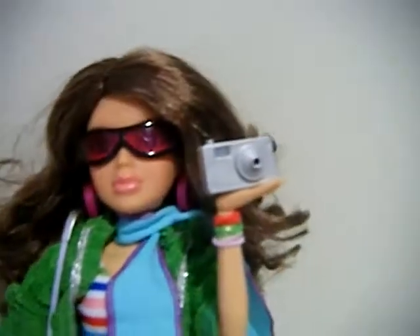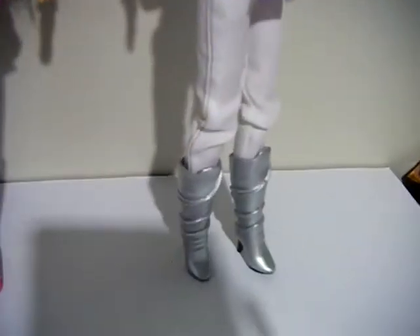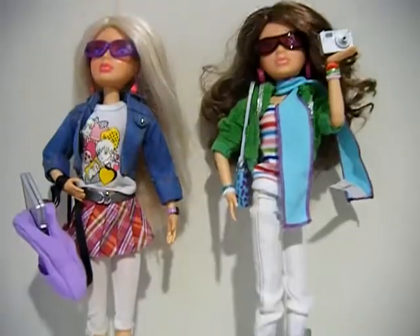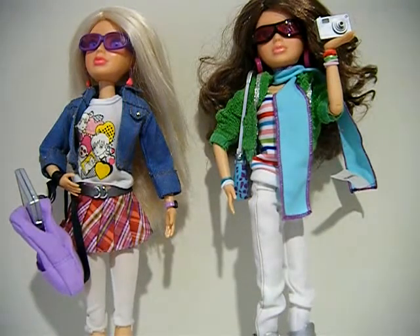Katie is wearing the great big hoop earrings and the ski goggle things. She holds the camera pretty well — there's no blue tack or anything holding it on. She's got the scarf, the bag it came with, and the shoes. I also used loom band bracelets — rubber bands — and just wrapped them around her wrist as bracelets. So yeah, that was my review on the Liv doll fashion packs. Please comment, rate, and subscribe, and hopefully I will see you in my next review. Bye!